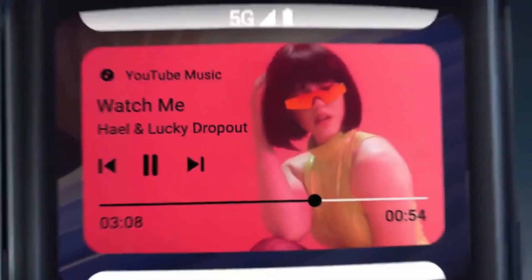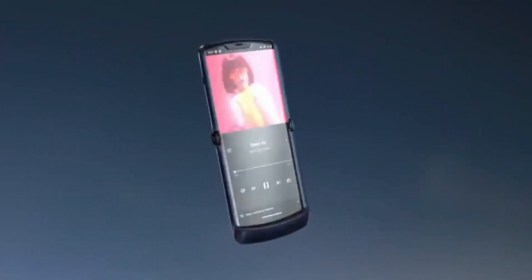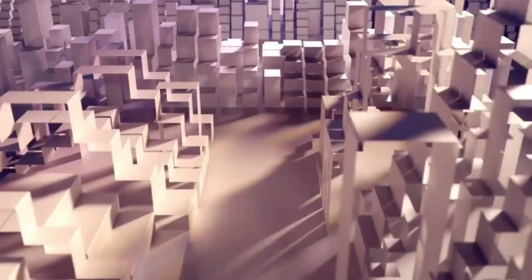The Razr 40 Ultra will be equipped with a Snapdragon 8 Plus Gen 1 SoC, delivering robust performance. It will also come with a minimum of 12GB of RAM and 256GB of storage, ensuring that users have plenty of space for their apps and media.